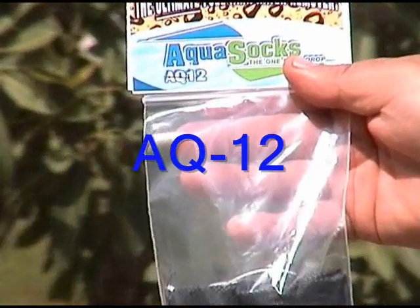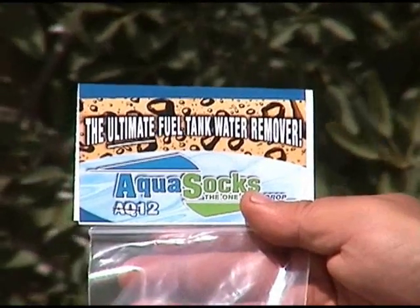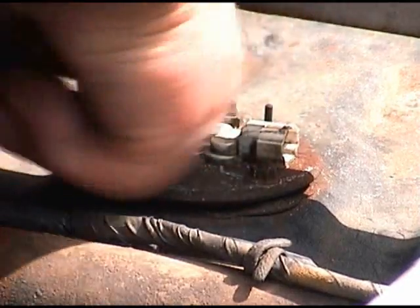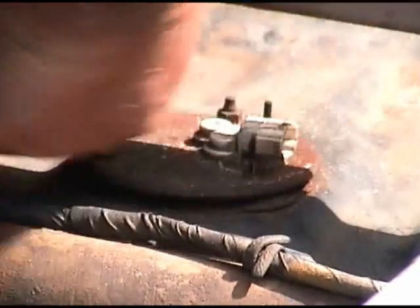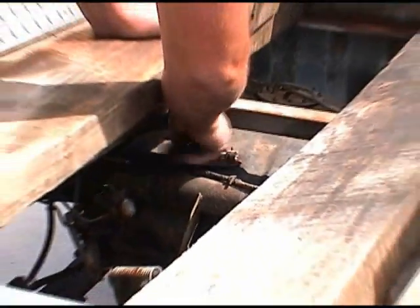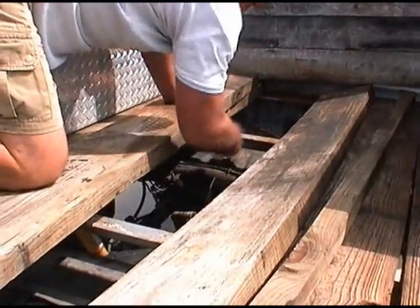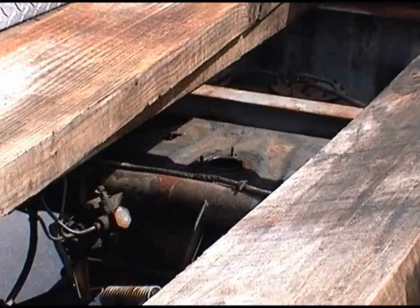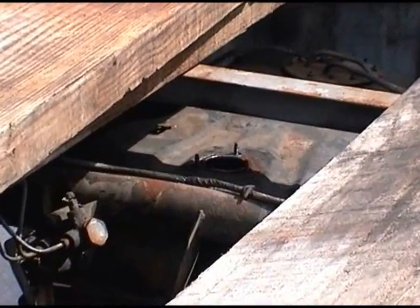Anything that runs on fuel. We have the AQ12 that pulls out up to 12 ounces of water at a time and will fit an access hole no smaller than 1 and 3/8 inches in diameter. We also have the AQ28 that is more industrial size, pulling out up to 28 ounces of water out of your fuel tanks, and needs an access hole of no smaller than 2 and 1/2 inches in diameter.